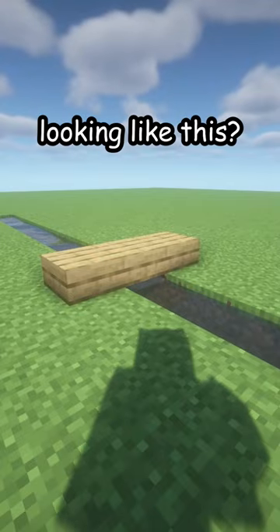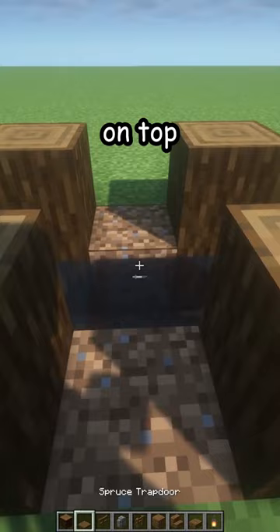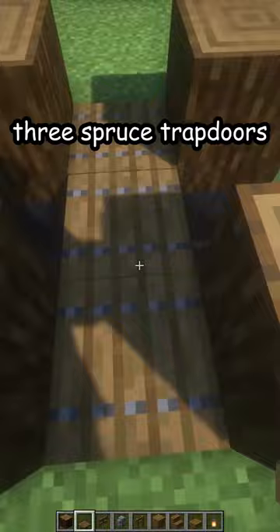Is your bridge looking like this? Let me fix that. First, break the old one. Place four spruce logs in the ground and then four more on top. Three spruce trapdoors, making the bridge now.